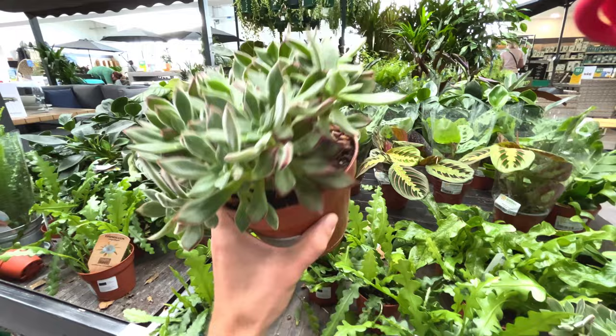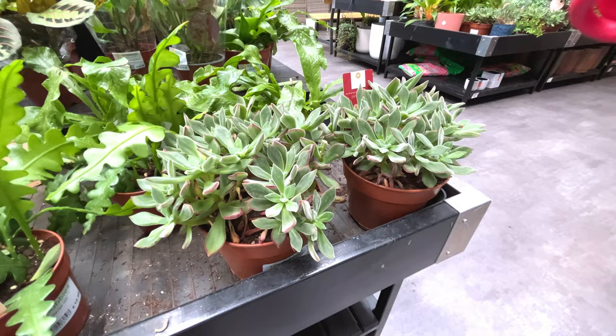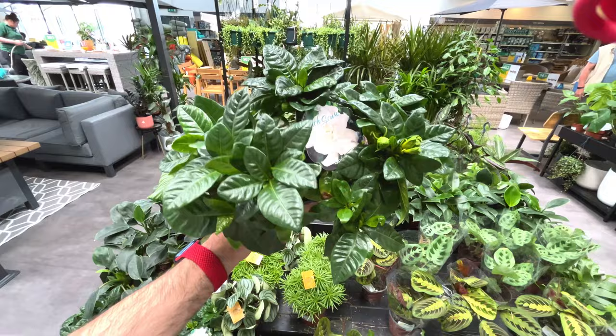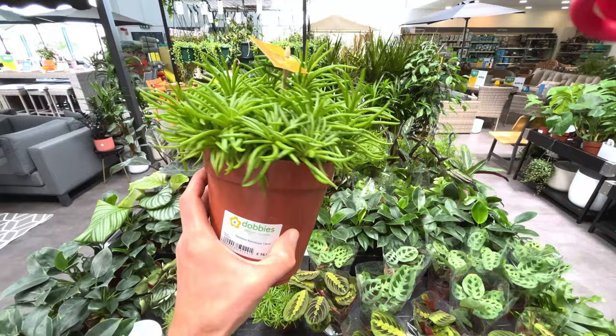Echeveria pulvinata, 15 quid. Epiphyllum, 13 quid - I do like those echeverias actually. 15 pounds - tempted to buy that, we'll see. That's the same plant I saw over there - I don't think it is a coffee plant, it's garden jasmine - jasmine plant, 10 quid. This looks nice - let me show you a sollya here for 17 quid, nice full plant.